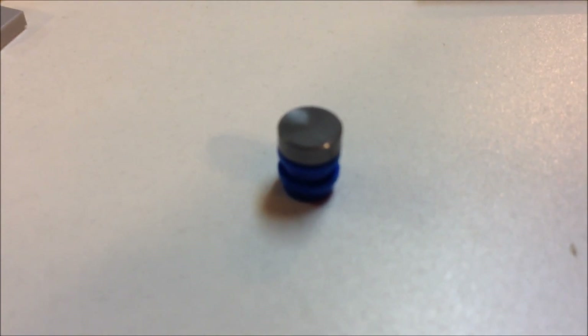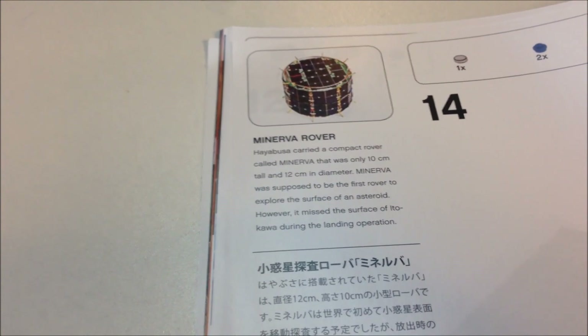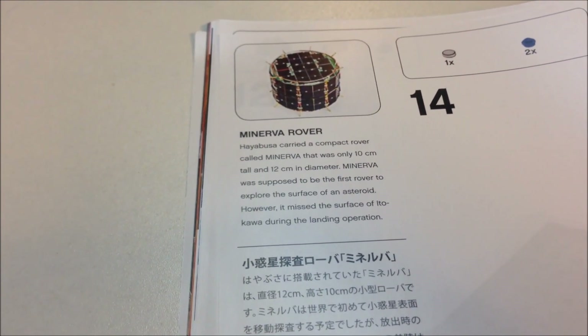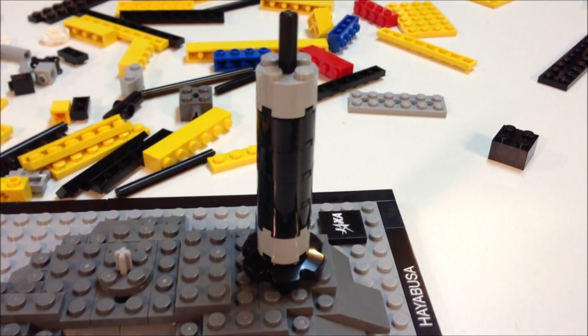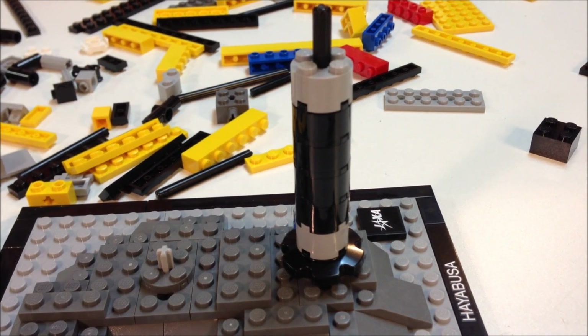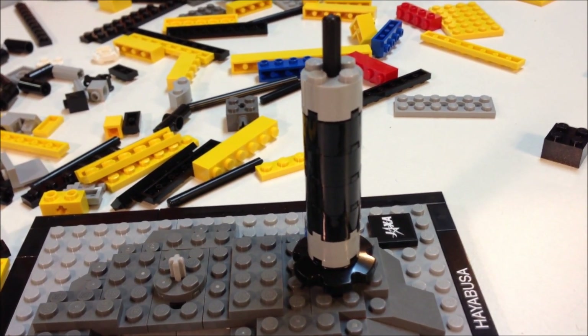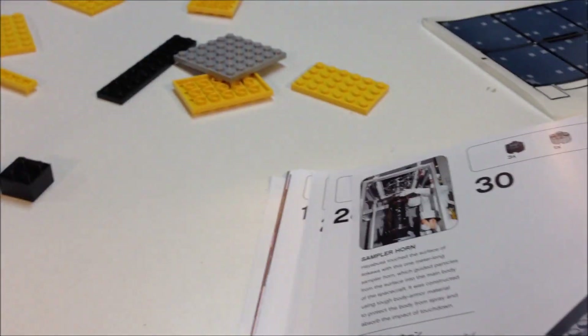The instruction manual has a lot of details about the Hayabusa project, and I regret that I didn't know about this sooner. This little micro-build is a micro-build of a very small object — this is the Minerva Rover. The Minerva Rover was a 10-centimeter tall, 12-centimeter in diameter compact rover that went to the surface of Itokawa during the landing operation. This part of the spacecraft is called the sampler horn. The Hayabusa touched the surface of Itokawa — the asteroid — with the one-meter-long sampler horn. That's what this is, and it guided particles from the surface into the main body of the spacecraft.